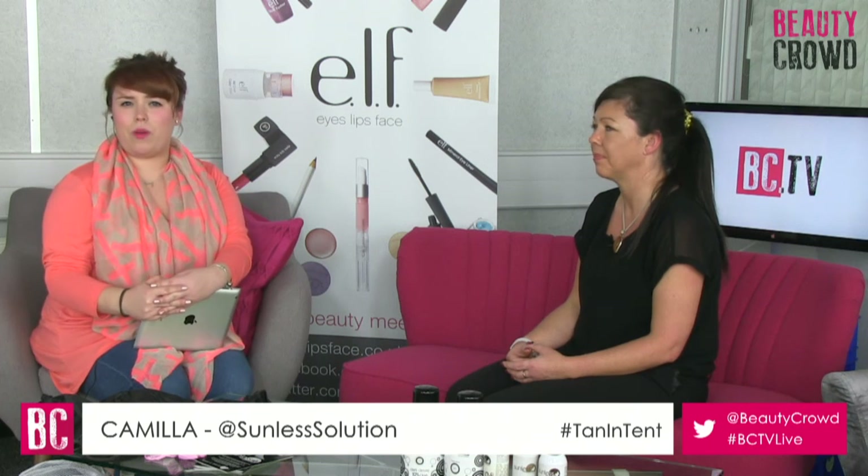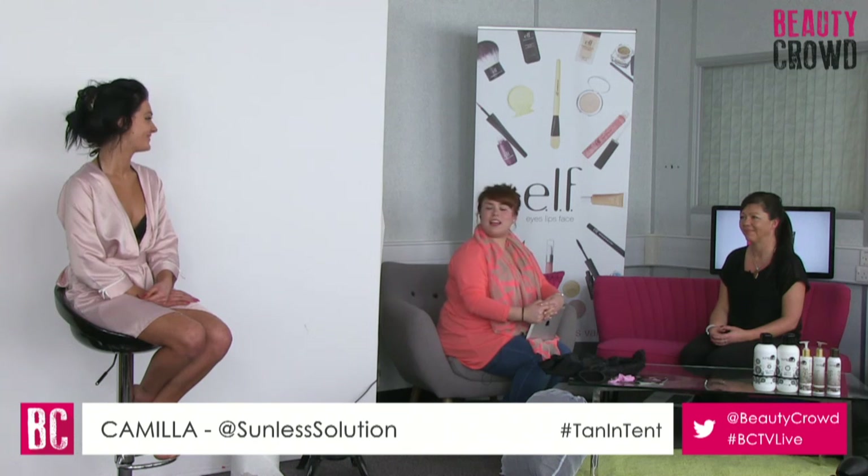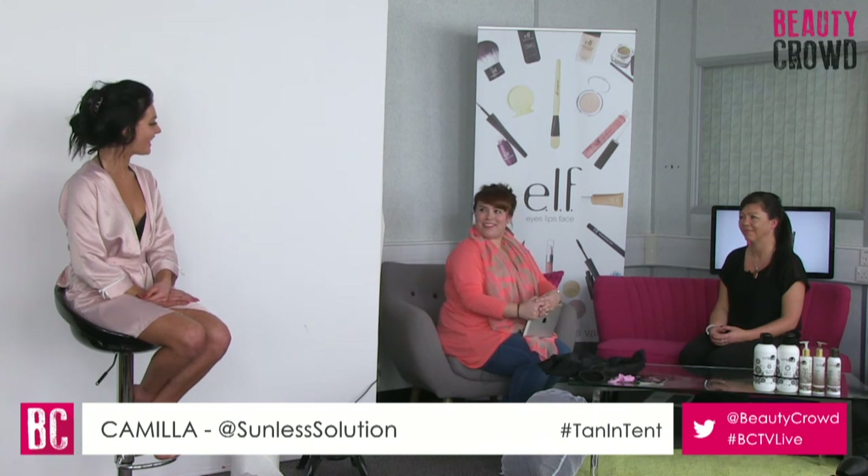We've got Amanda up on the chair at the moment so let's take a look at how her tan is developing - looking gorgeous. It does just look natural already. Everything in the range is available on the sunless-solutions.co.uk website. If you're interested in getting one of these for home, or looking to start up as a therapist, all the information is there. The company has educators all up and down the country who can steer you in the right direction.